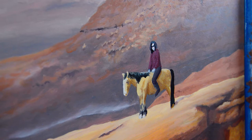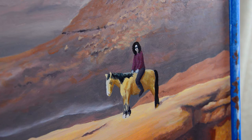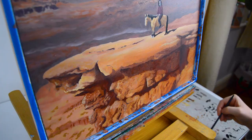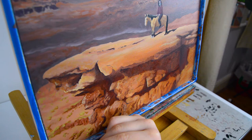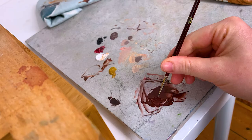The most difficult part on this whole painting was painting the face. I don't know what it was — I struggled so much with it — but I got to a point in the end where I was really happy with it. Then I went in adding some details to the lower ground.